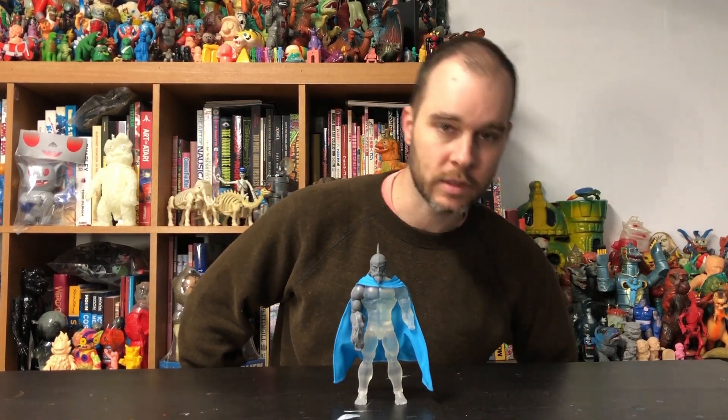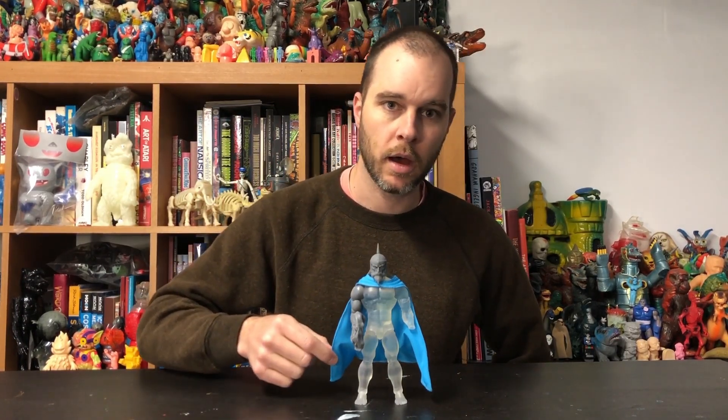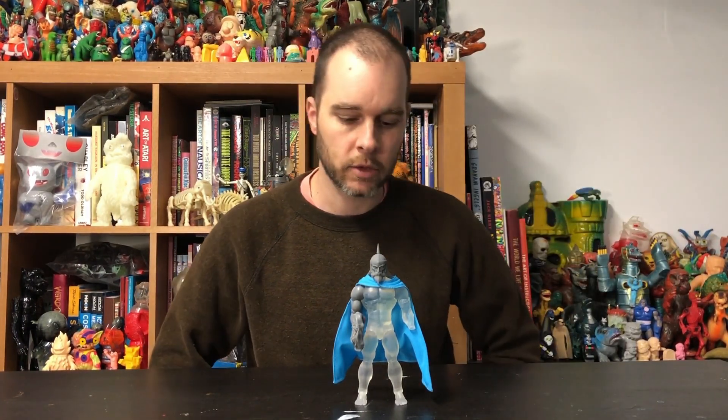Thundercats Wave 3, Jaga — new and improved accessories. These are all in addition to the accessories that you've already seen, so he will come with a hard cape as well as a soft cape, three heads, a million hands, 45,000 swords — all of that good stuff.